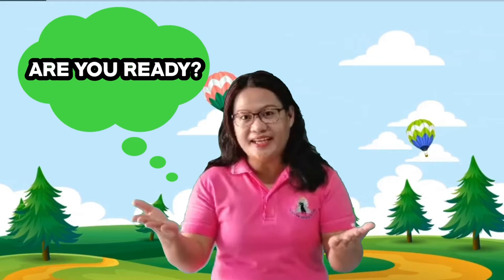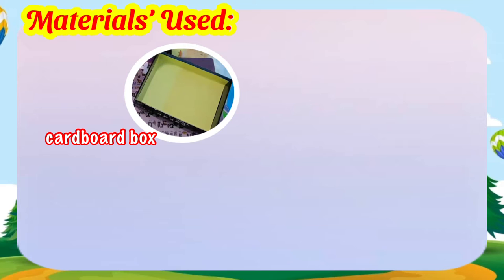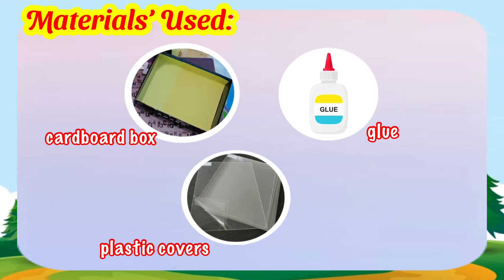Are you ready? These are the materials that we can use in making Butterfly's House: cardboard box, glue, plastic cover, and cutting decorations.